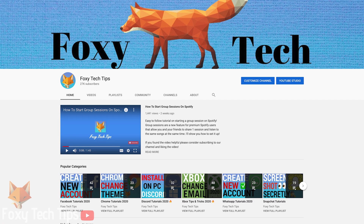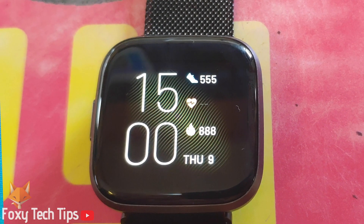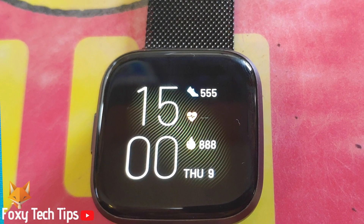Welcome to a Foxy Tech Tips tutorial on turning the always on display on your Fitbit Versa on or off. The always on display is a basic clock face with a few stats that will be displayed constantly when you are not using the watch. When you unlock the watch it will go to its normal clock face.